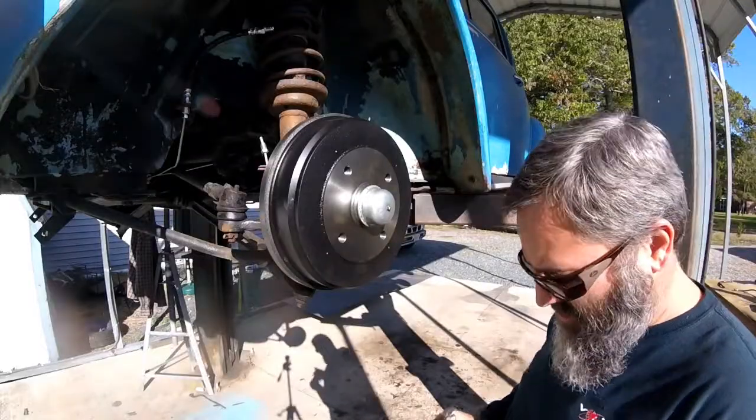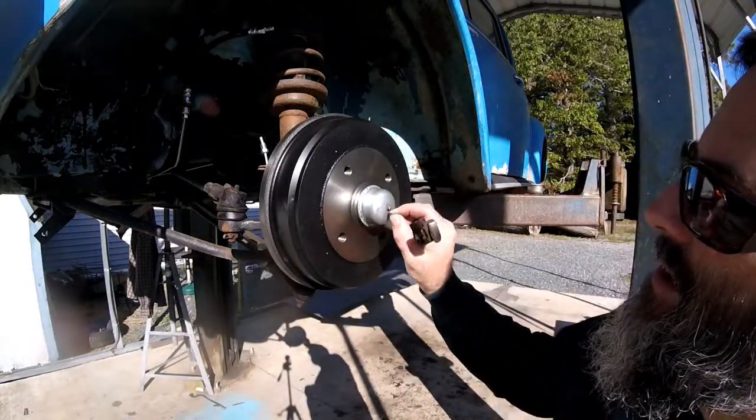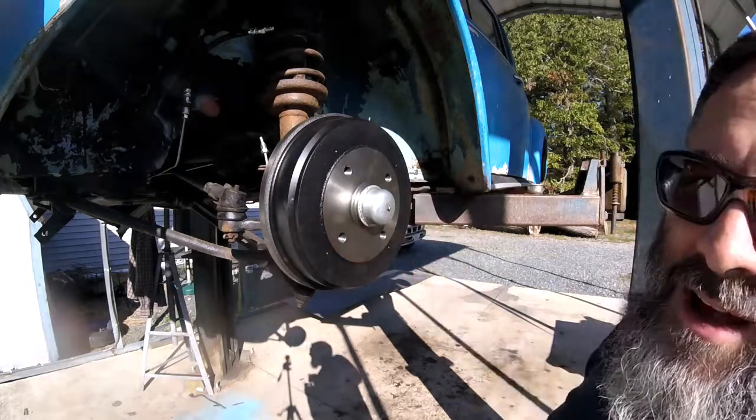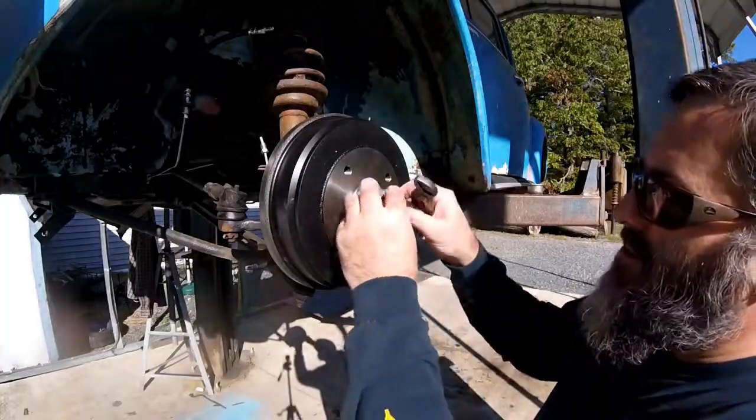On a Volkswagen Beetle, they use these little clips put on here. That right there is the speedometer, believe it or not — so that spins around and tells you how fast the car is going. I'm gonna try to sandblast the wheels.